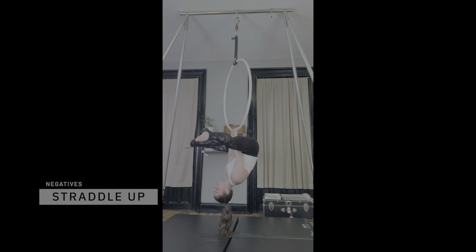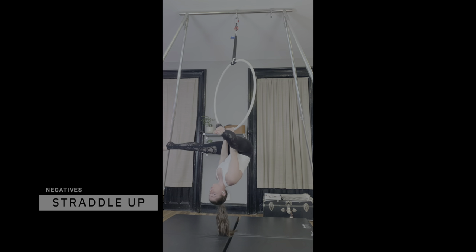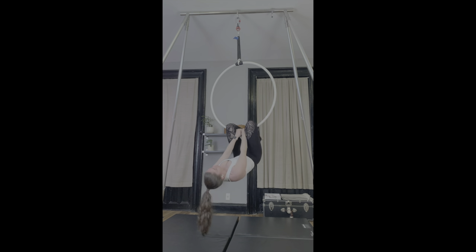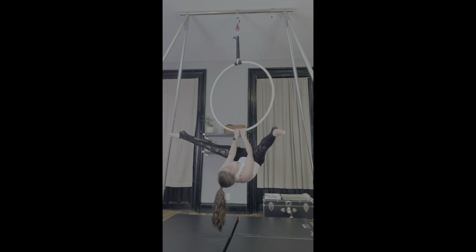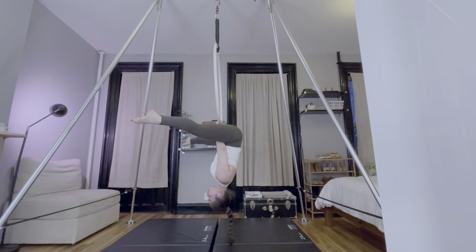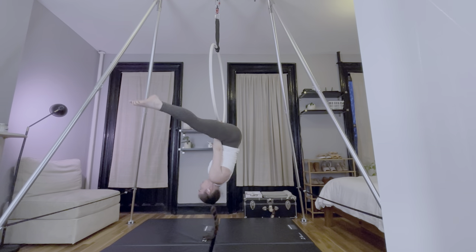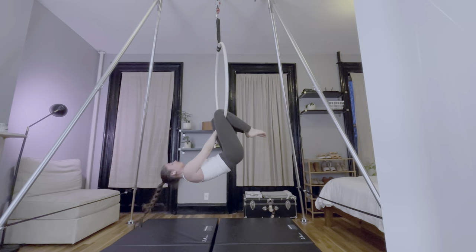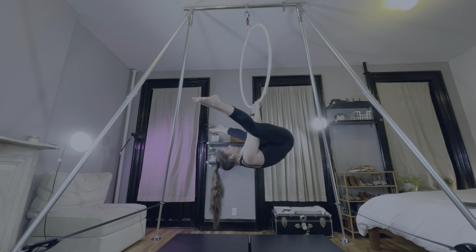Straddle-up negatives are a way to train straddle-ups. The holy grail is of course straight arms, straight leg inverts, but there are many progressions in between. For this exercise, I always start by dropping my hips as low as I can control, and then I bring them back up to stack on top of my shoulders. I repeat that three to four times, then I try for a controlled full negative. I started with bent arm, straight leg negatives, and worked my way up to straight arm, straight leg negatives. I still lose control of the negative when my legs get close to 90 degrees, so I'm not ready to move on to training inverts.